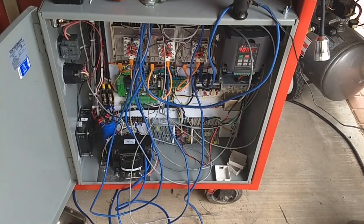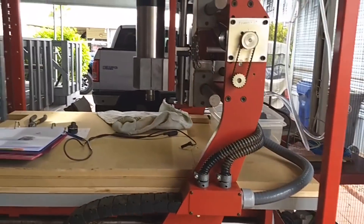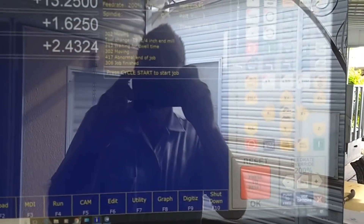The cabinet's still a mess — we've got to clean it up, but it's working. Just finished running the flange program.